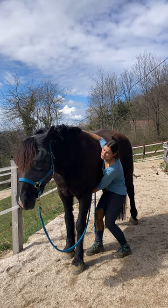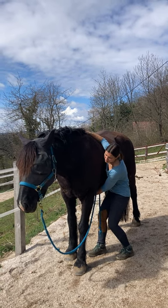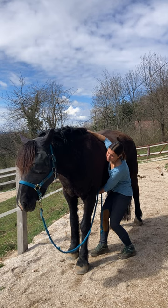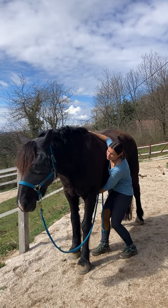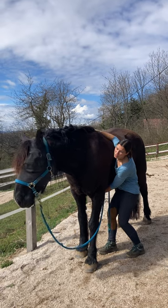It's a very, very gentle movement — better to keep it smaller than bigger. And you want to see her neck and her head moving with the rocking.